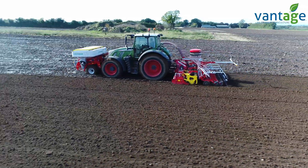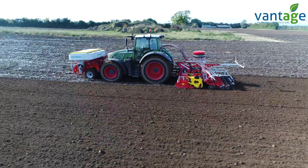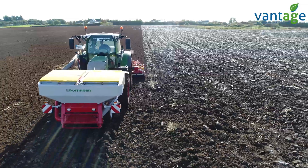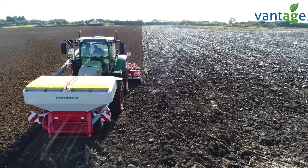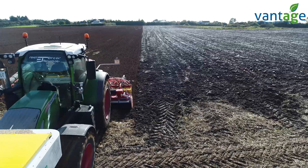We're out here today in Tipperary. Michael is sowing hybrid winter barley at a rate of 105 kg to the hectare using a Pottinger Aeros MFDD four-metre combination drill.